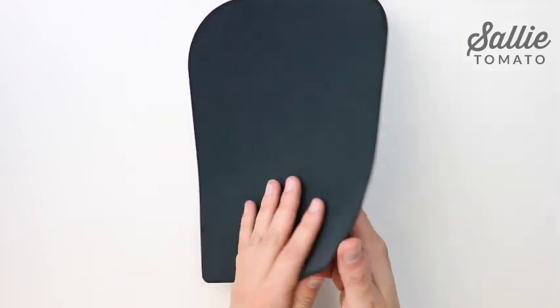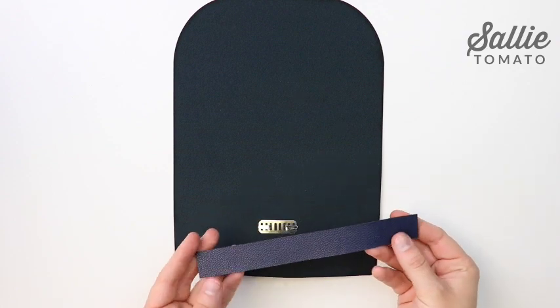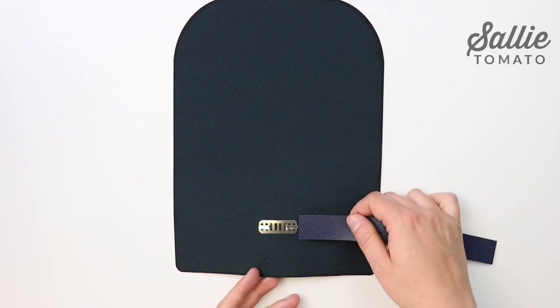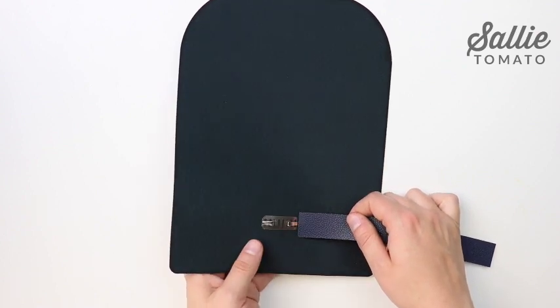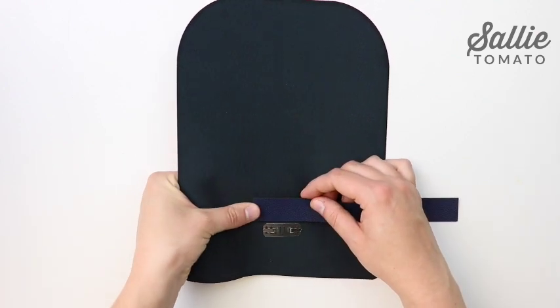Next we're going to cover up the wrong side of the hardware. Ideally, it would be best if you had a scrap of your fabric that was 3 inches wide and 2 inches high. Otherwise, you can take your strap piece that you're not going to use since we're installing a flip lock, and cut a piece that's generously wider than the back side of the hardware.